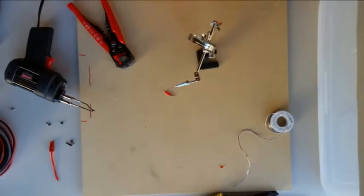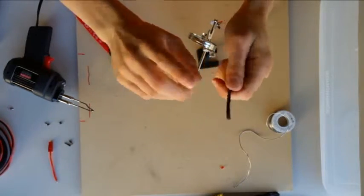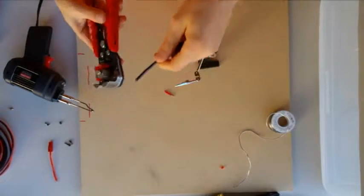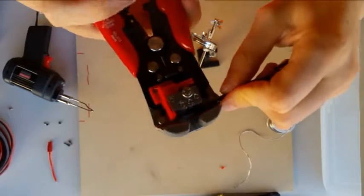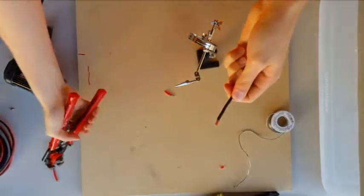So before we tin our wire, we're going to strip it. One end already has the Anderson Power Pole on, the other does not — that's the side we're going to be using. This tool we're using to strip the wire is an automatic stripper. It's a very nice and easy tool to use to get the right amount of plastic off. This will also be in the link in the description.